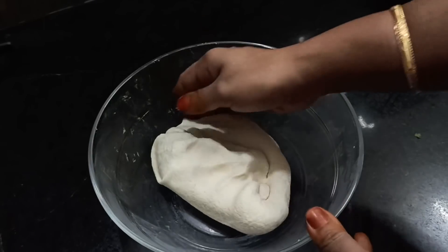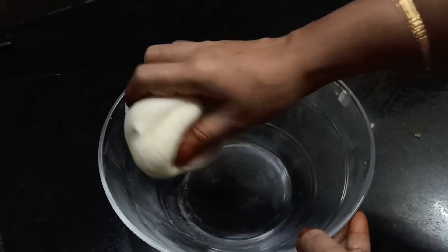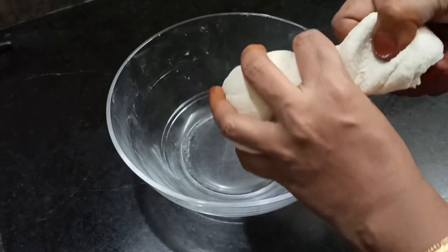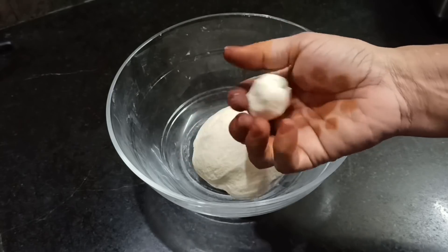Now I will take a little bit of the board to make it soft. If you put it on the board, the board will be soft.